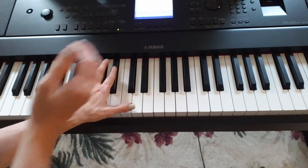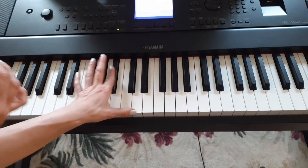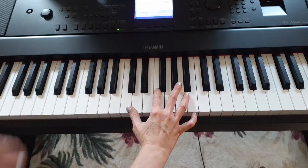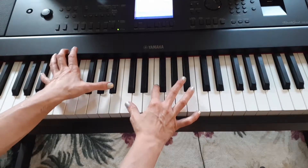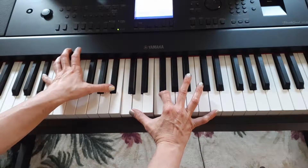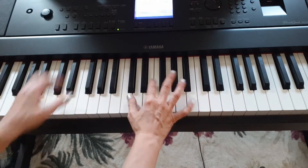One and two and three and four and. One and two and three and four and. You notice I'm striking the C and D with the thumb at the same time. These are the fingerings right now, and I want to be able to reach the D up here — like so.